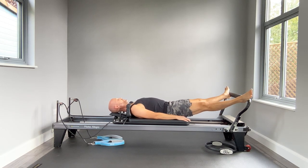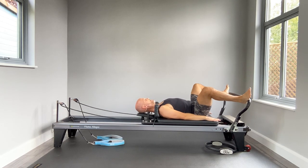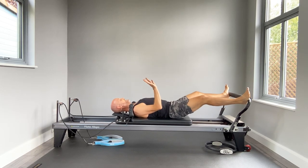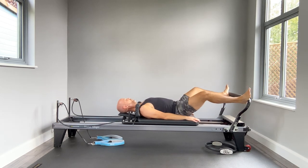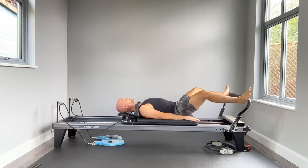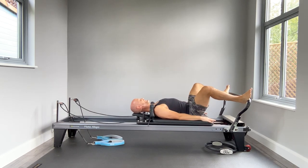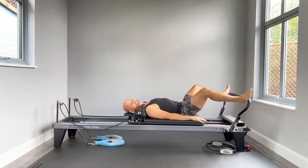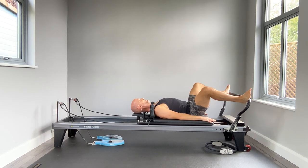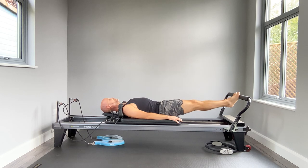Now take the heels to the widest section on your foot bar — you may need to look up to check. Are you even? Nice and active through those legs. Let's start to bend the knees down and push away. Exhale press, inhale return — stay nice and active in those feet. We're now going to come down to the halfway mark and do small pulses, up an inch, down an inch, finding a little burn there in the thighs. Two, and push away, coming back to the center of your foot bar on the ball of your feet.